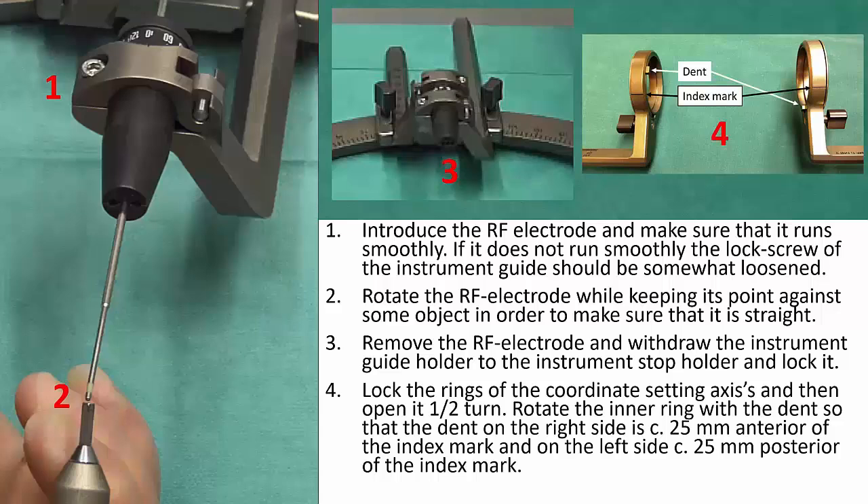Lock the rings of the coordinate setting axis and then open it half a turn. Rotate the inner ring with the dent so that the dent on the right side is about 25 mm anterior of the index mark and on the left side about 25 mm posterior of the index mark.